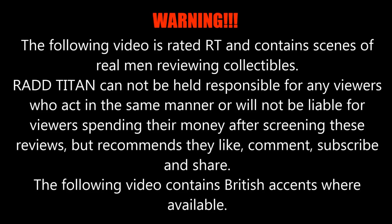Warning! The following video is rated RT and contains scenes of real men reviewing collectibles. Rad Titan cannot be held responsible for any viewers who act in the same manner, or will not be liable for viewers spending their money after screening these reviews. I recommend they like, comment, subscribe and share. The following video contains British accents where available.